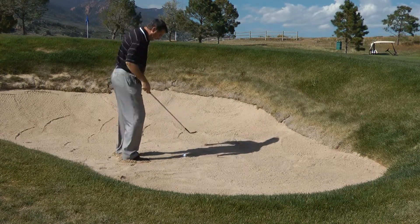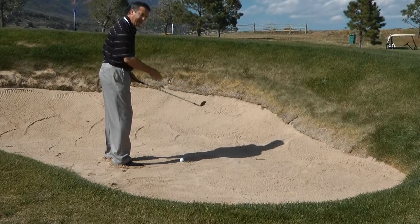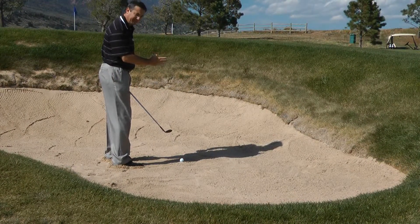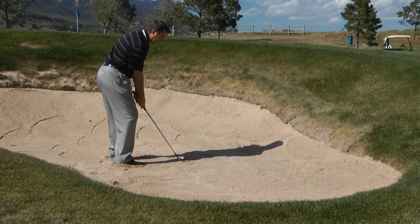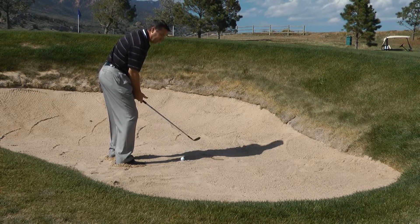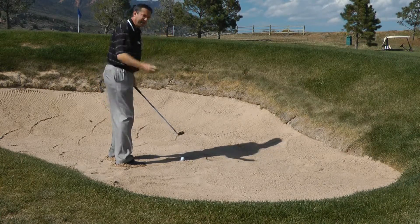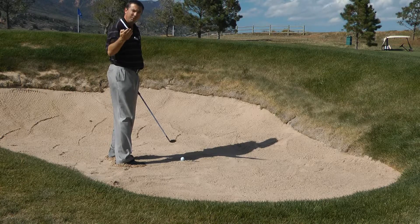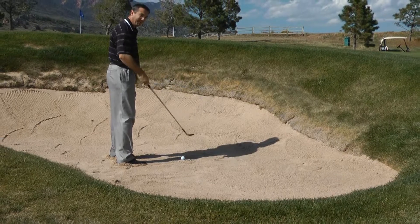So lining up: I'm pointed a little bit left of my target, I've dug my feet into the sand, and I put the ball either in the middle of the stance or slightly back. I have the club face laid open, and when I go to make the swing I go very, very vertical and I try to knock all the sand out of the bunker — two inches behind the ball to two inches in front of the ball.